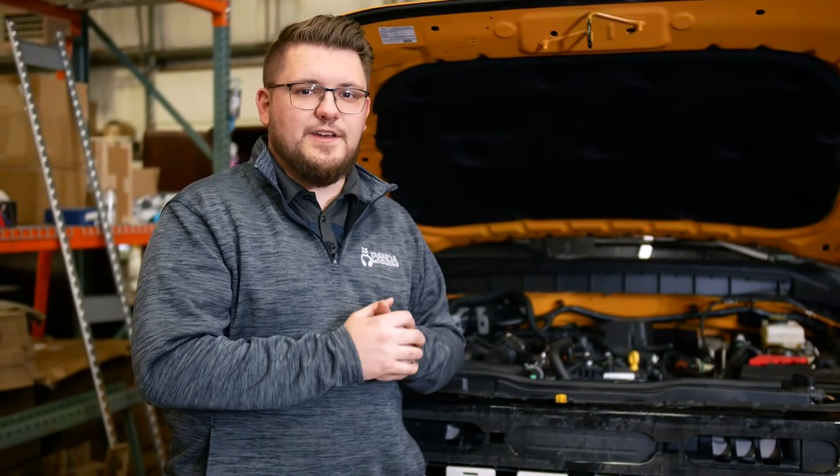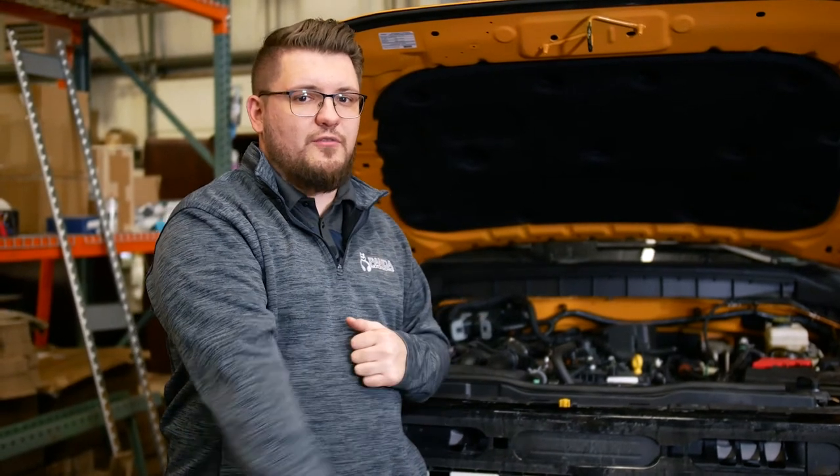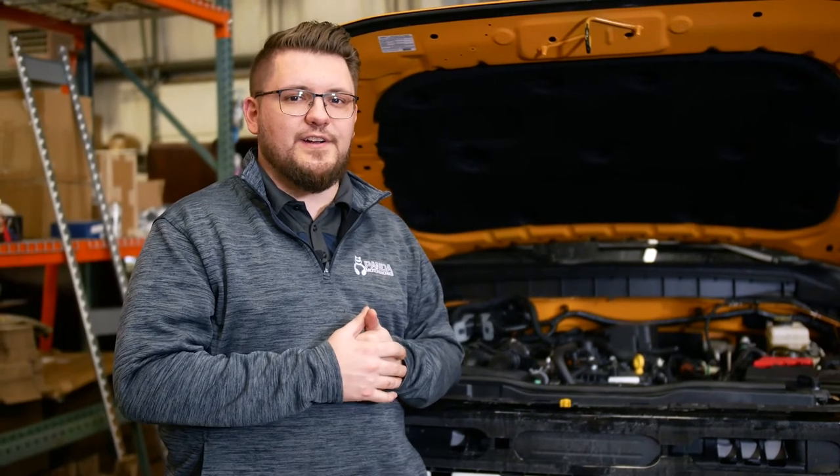There you have it, we just installed the K&N drop-in filter on the Ford Bronco. You're not going to need an electric ratchet like I had, however it does make it a little bit easier — a simple ratchet worked just fine. If you guys like the video, be sure to smash that like button. If you want to see more videos just like this, be sure to subscribe and if you've got a comment, drop it below. Thanks for watching.